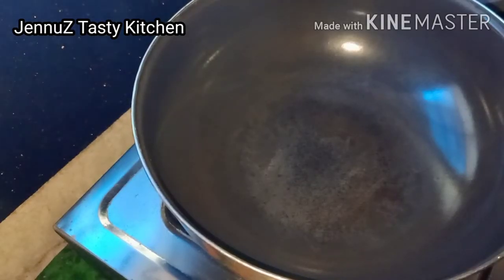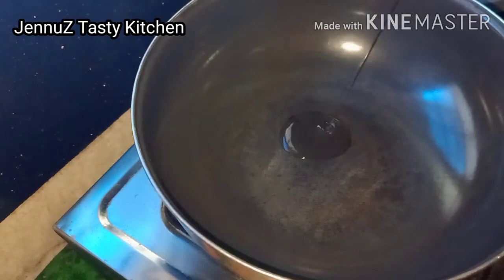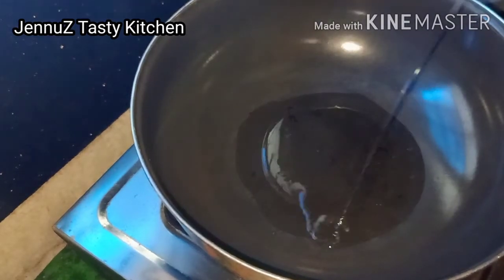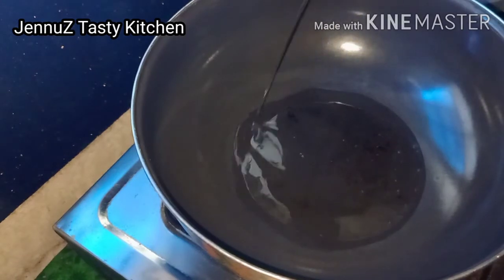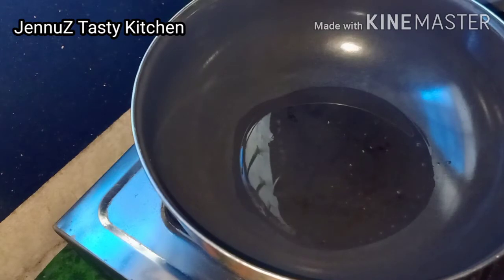I am ready to give the recipe. I will put water in a glass and cook it with 3 tablespoons of water.